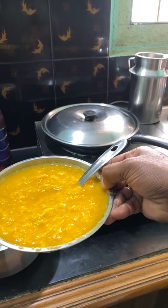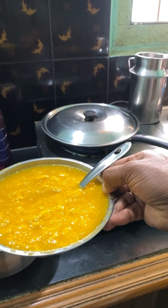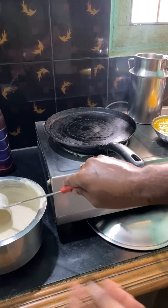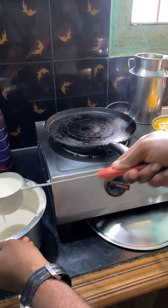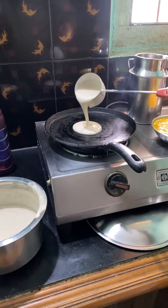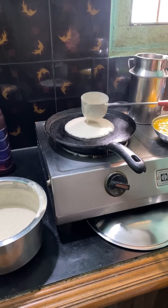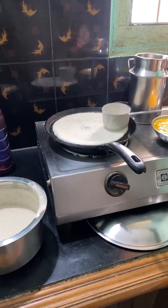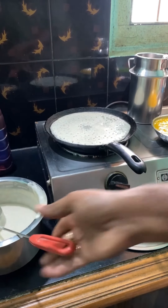Then add a spoon to the stove. I am going to cut the rice. I am going to cut the mango juice.